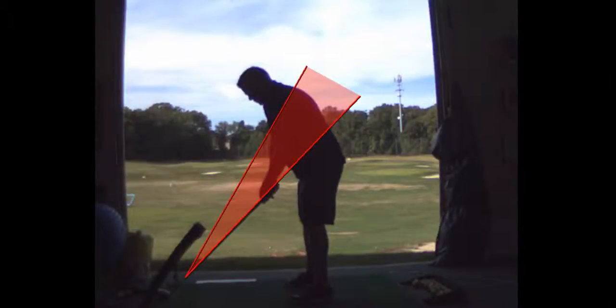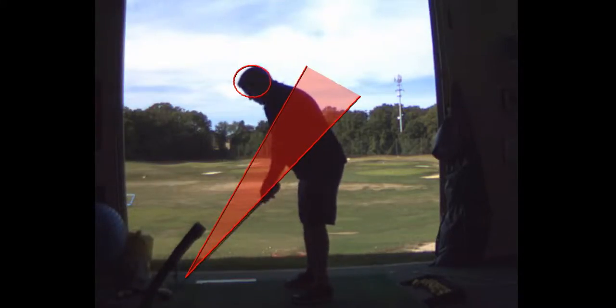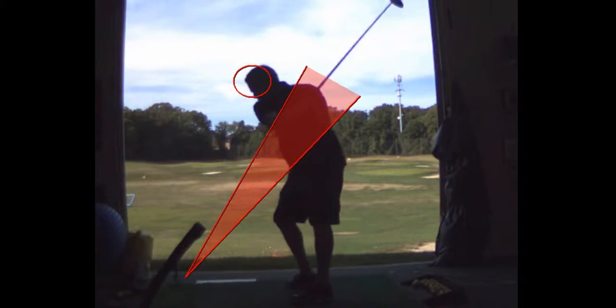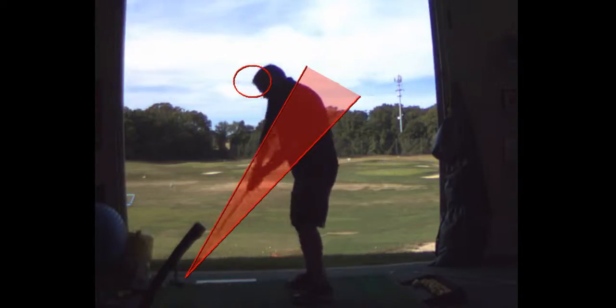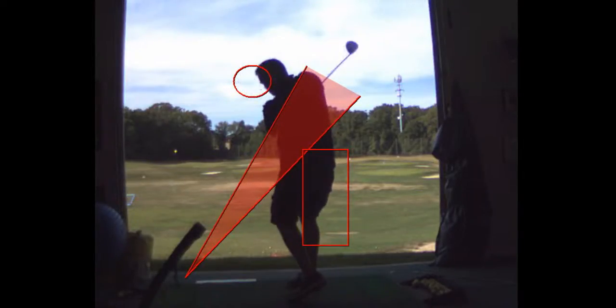You're probably going to have to get a little closer to the ball because your propensity to stand up — see how your head moves away from the ball? That's why you top it too. And the reason your head moves away is your butt moves forward. As your butt moves forward, that causes your head to move away and up.